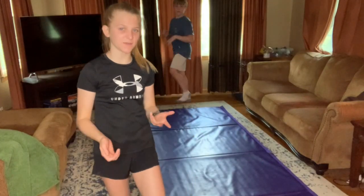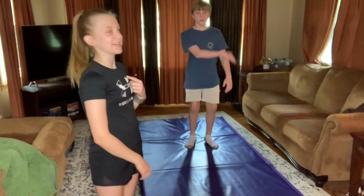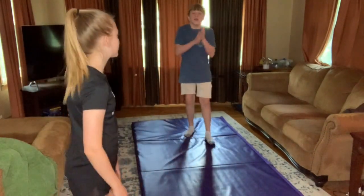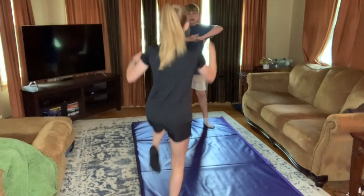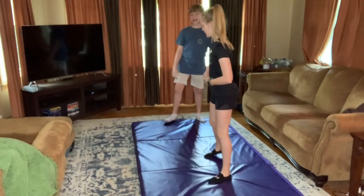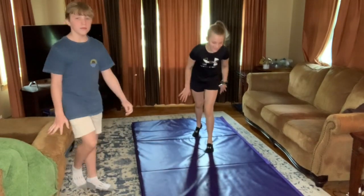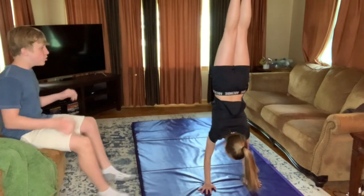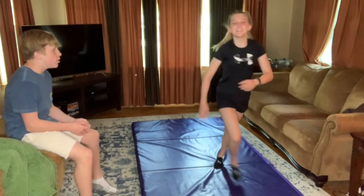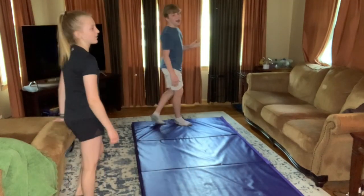Okay, so first — you can barely see me — the first thing we're gonna do is a handstand. Let's start off simple. I'll show you guys an example of what it should look like compared to what Connor does. Okay, so that's what a handstand looks like.